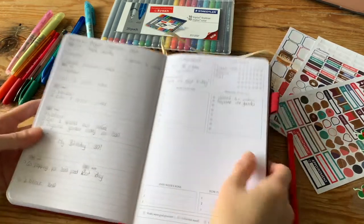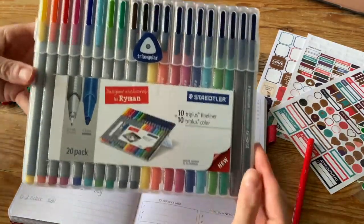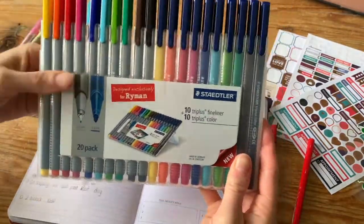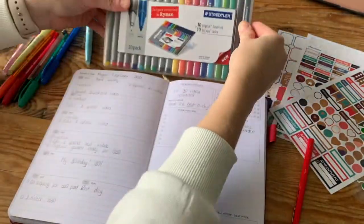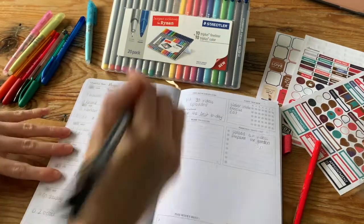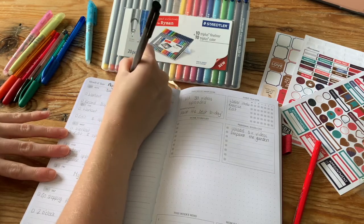Here's a close-up so you can pause and see what I wrote. Now let's add in some color — these are one of my favorite collections of pens to use when I do my planner. They have thin tips and a felt tip as well. I'm writing in the date to start off with.